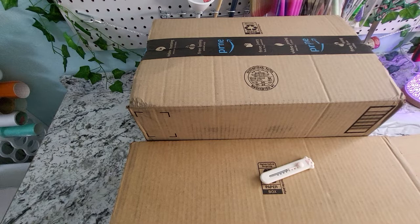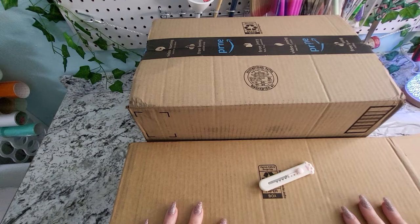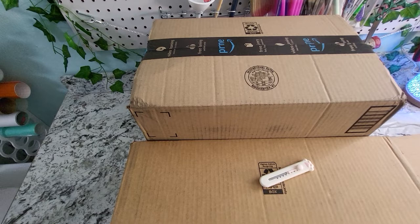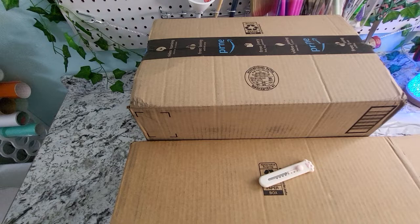Hello friends and welcome back to my channel. My name is Lexi and today we are going to do an Amazon haul. I went a little crazy on the Black Friday and the Cyber Monday. I am going to unbox these items — they are all diamond art related and a lot of it is storage type items.